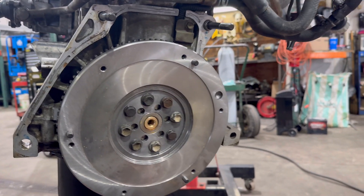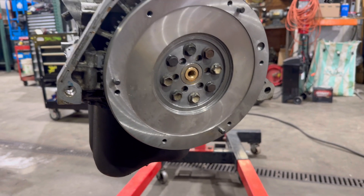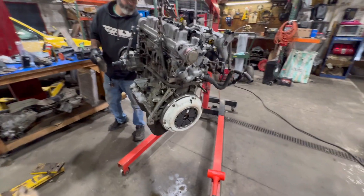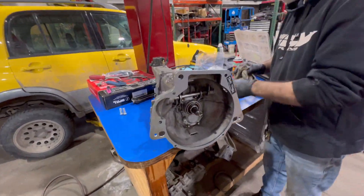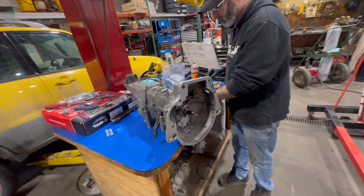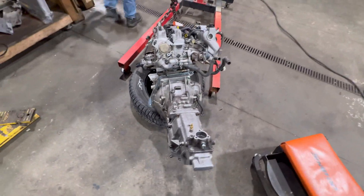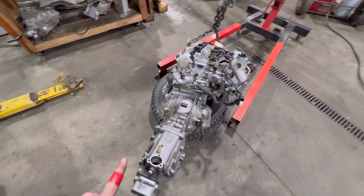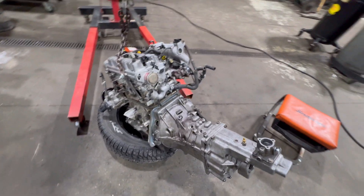We put our new pilot bushing in, new flywheel, got a new clutch and an alignment tool, and put the clutch on. We got the transmission on — I just rebuilt this transmission so it should be good to go. We'll see how long she lasts. We got the transmission on, it's all bolted up and torqued down. About to slide this sucker in.